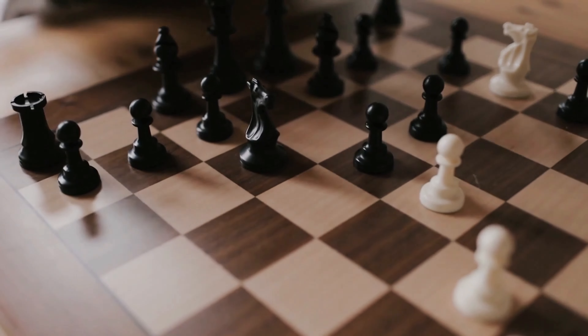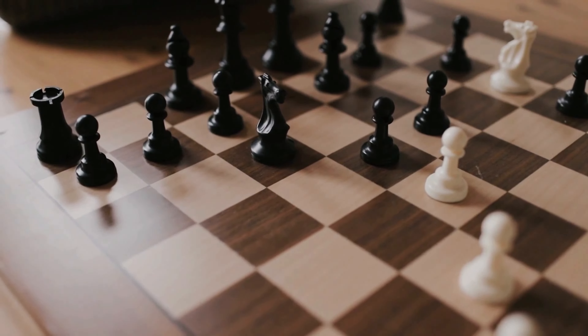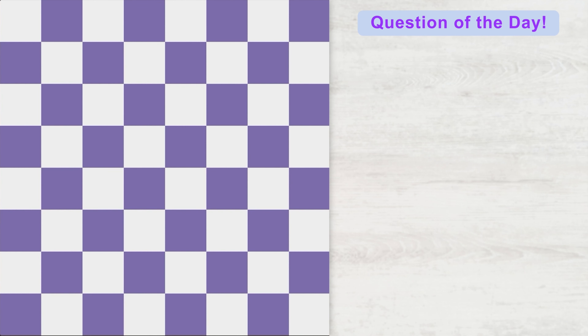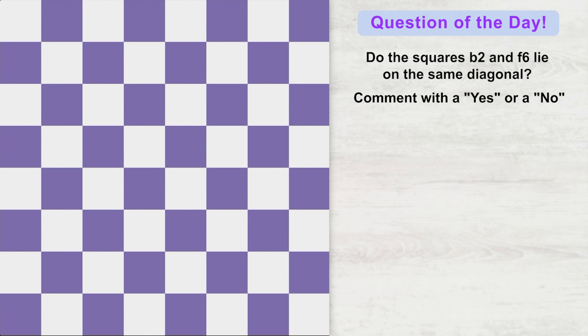If you are interested in gaining access to some amazing content that will level up your skills, don't forget to join my membership program. And before signing off, here is the question of the day: without looking at the chessboard, tell me whether the squares B2 and F6 lie on the same diagonal. Reply with a yes or no in the comments box, and I will see you in the next video. Bye.